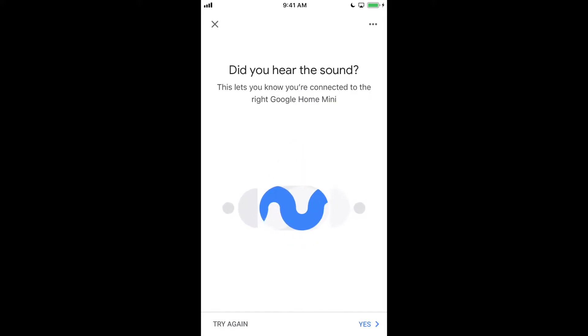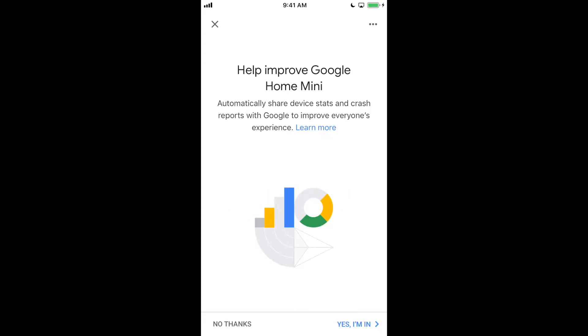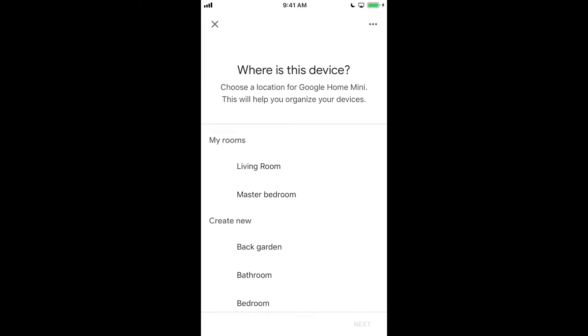We did hear the sound, so we can confirm with Yes. Then we are going to opt in — you can choose not to by hitting No Thanks. It's going to ask where this device is located. If this is the only device, you'll have to create a new one. In this case, I'm going to have mine in the living room.